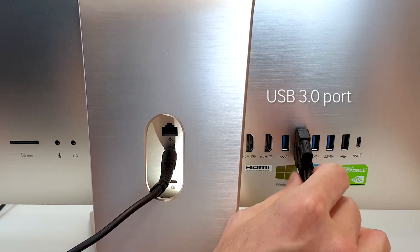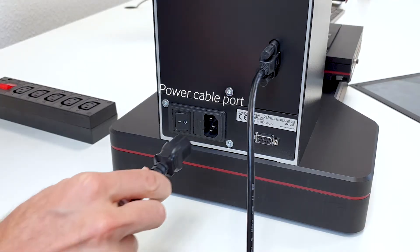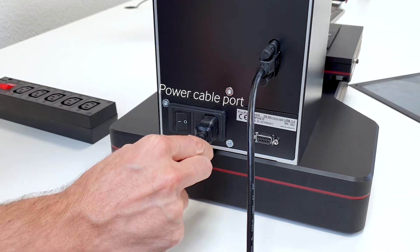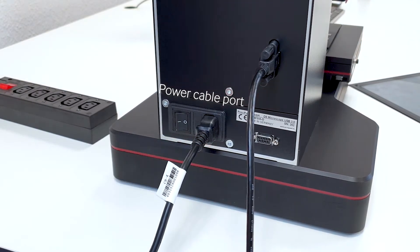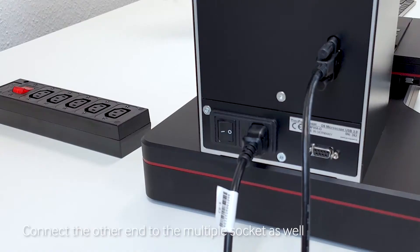Please remember to tighten the screw knobs on the USB cord that is attached to the device. Next, plug the power cord into the power cable connector of the device. Check that the plug is firmly placed into the connector.